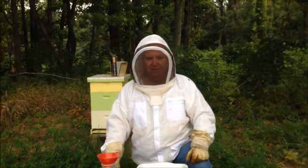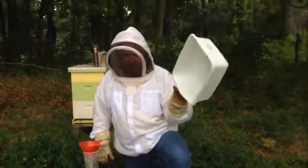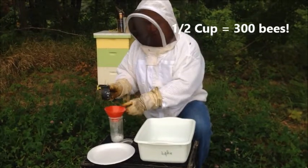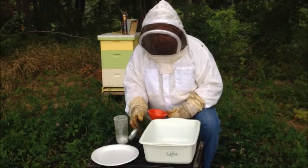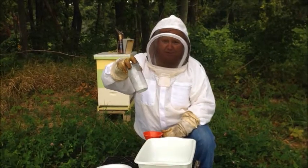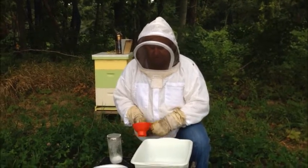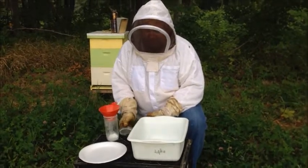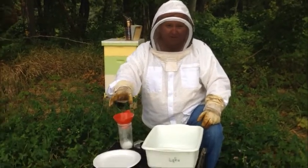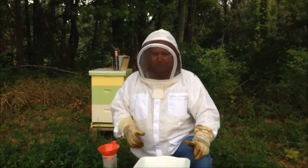Today we are going to do a sugar shake to see how many mites we have in this hive behind me. So you have a white pan to dump the bees into so that we can get a cup of bees, which will be 300 bees. We put them into the jar. Once they're in the jar, I'll put the screen lid on it. We have already in the bottom of the jar a tablespoon of powdered sugar. So once I have the bees in here, I will shake them up and roll them, make sure they're all covered with sugar. Once they are covered with the sugar, we'll let them sit there for about two minutes. After two minutes, we'll dump them onto the white plate and you'll be able to count the mites and get an accurate count of mites in our hive.